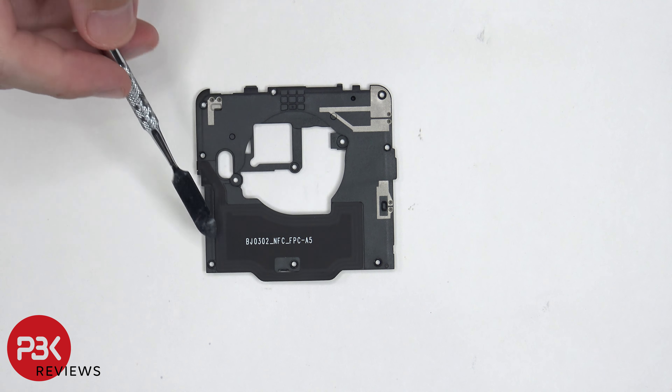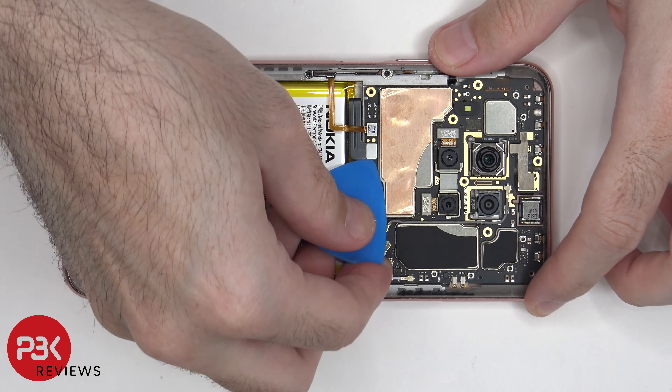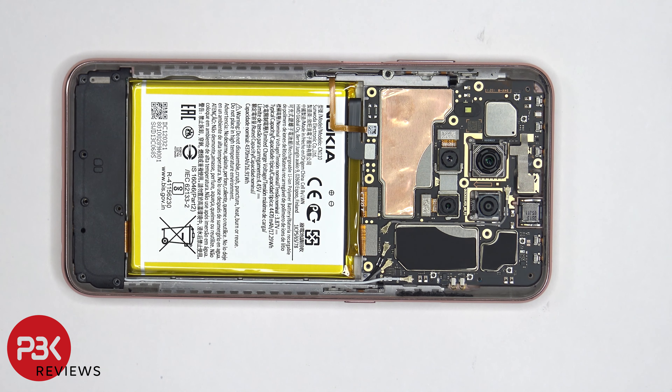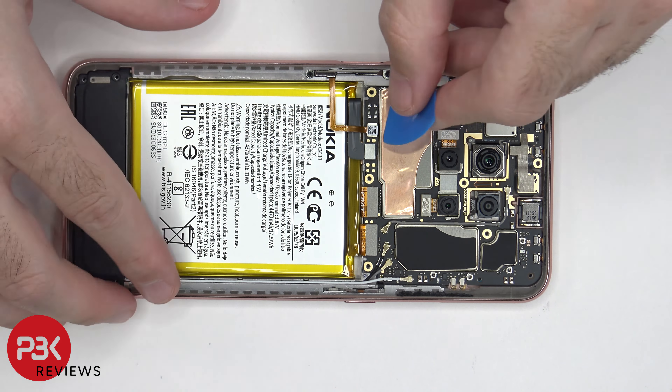Now that we have access to the battery cable, we're going to start off by disconnecting that first. Then we can go ahead and disconnect the rest of the cables. There are three wire cables or coaxial cables over here in the corner which need to be popped off and disconnected.